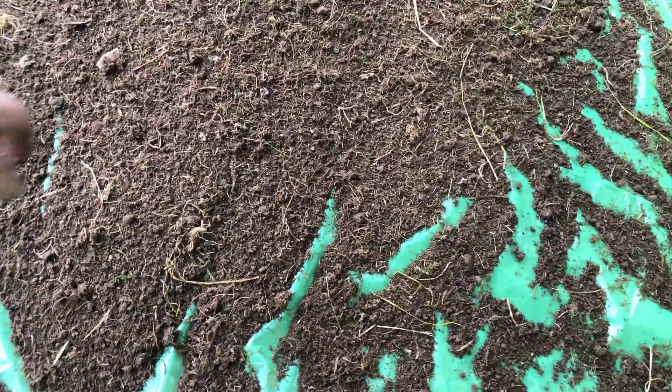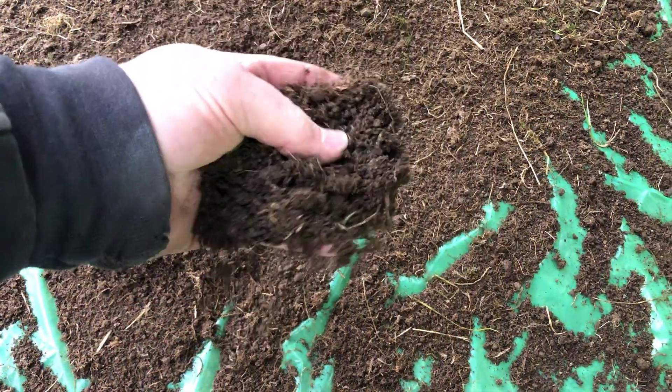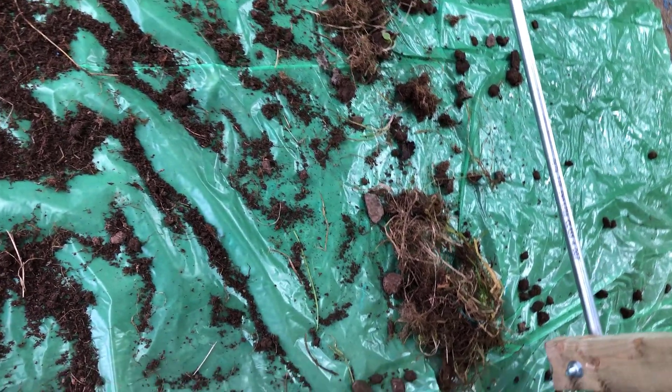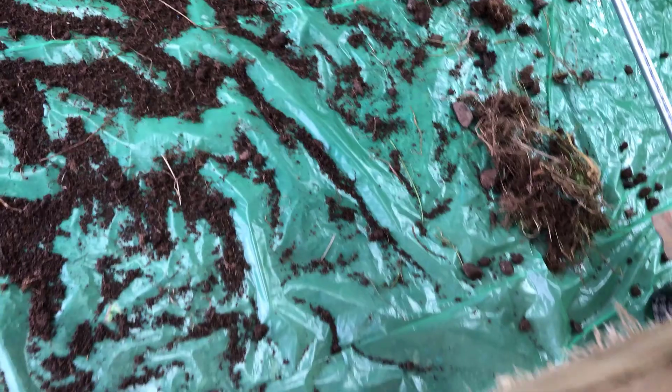Down here - look at that, absolutely perfect. And then down there - there weren't many stones in it, but down there is all the stones.